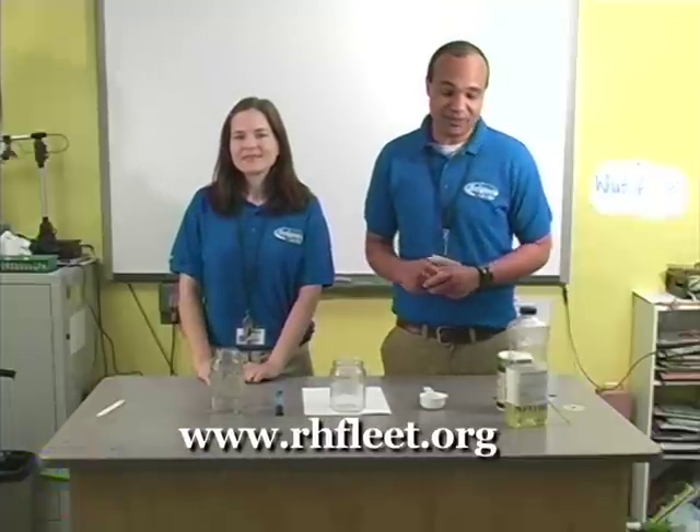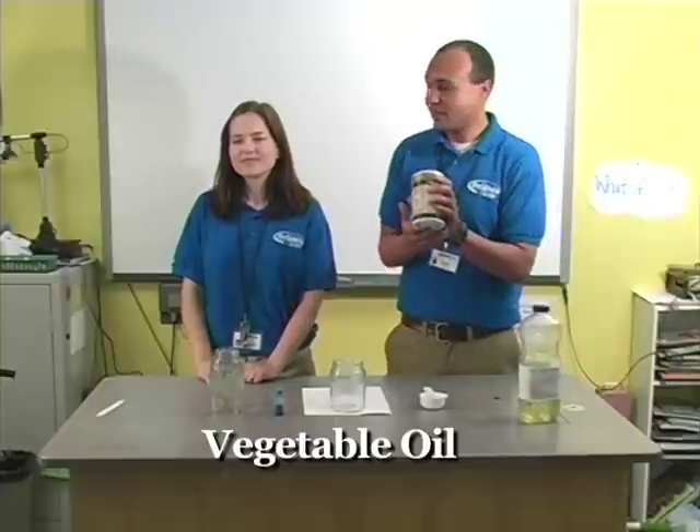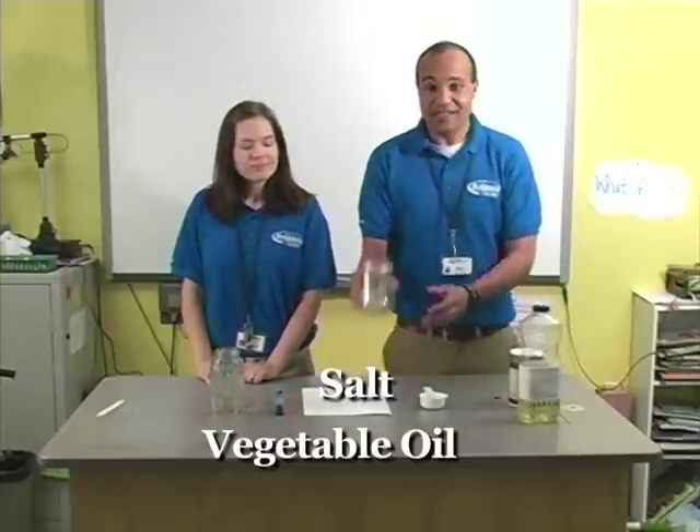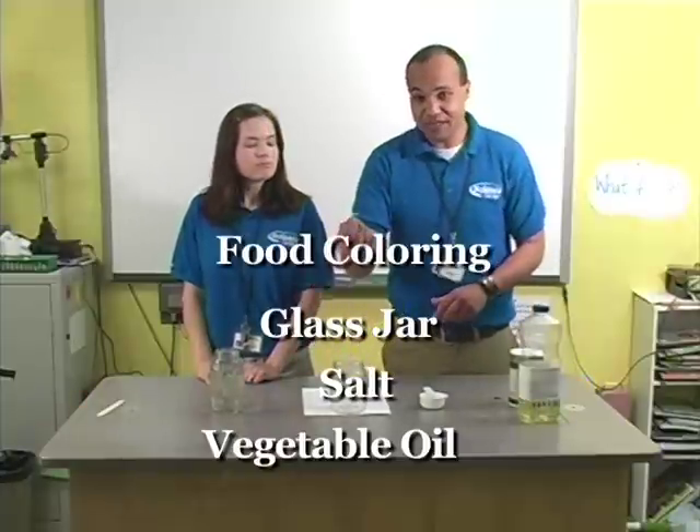Here's what you'll need for this experiment: some vegetable oil, some regular table salt, a glass jar or a clear glass of any kind, and some food coloring.